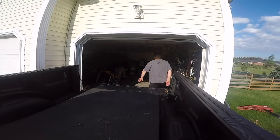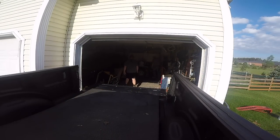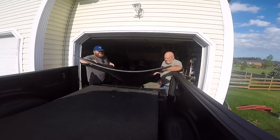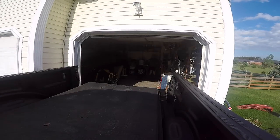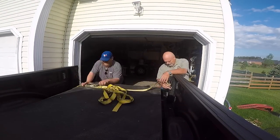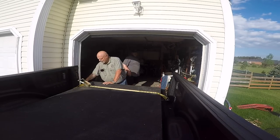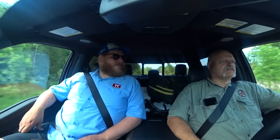Time now for the payload test. We loaded up this F-150 with our new rubber mats — just over 1,100 pounds of rubber in the bed. Payload on this truck is 1,464 pounds. With my dad and I up here plus some lawn chairs and my camera bag, we're probably over that payload just a little bit, but we're basically fully loaded.